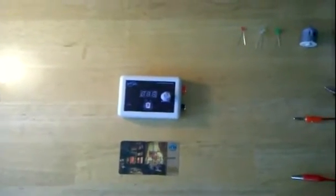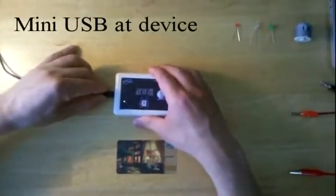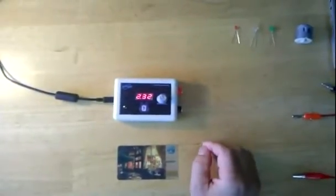Hookup is very easy. Simply use a mini USB connector cable and plug the device into a computer, laptop, or USB power supply.